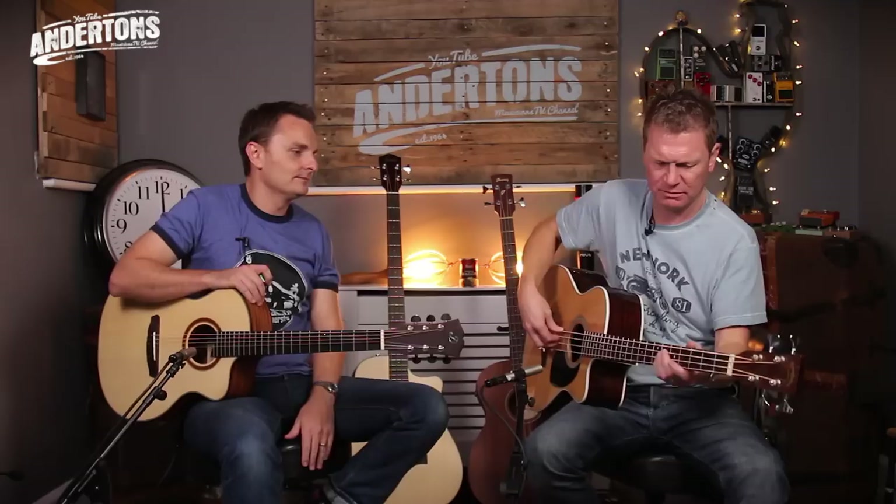There's a notch filter. I suspect Fishman must rather regret what they called this particular preamp, as it's the Fishman ISIS system — which, you know, 15 years ago when they released it was probably fine, but more recently I suspect less okay. But there we go. What's this sound like?